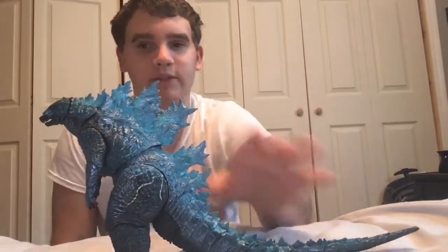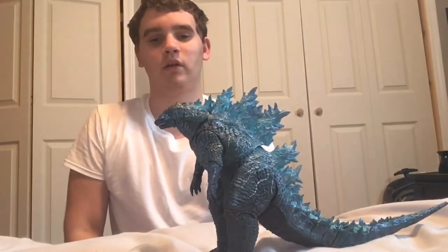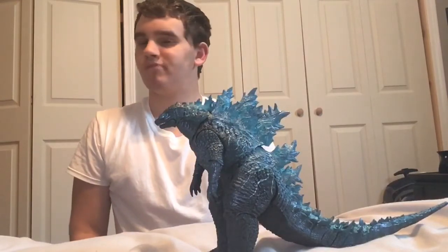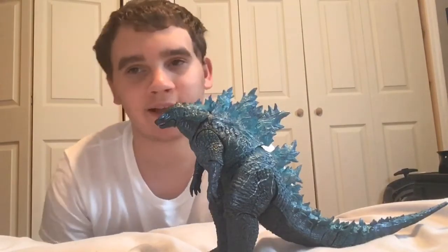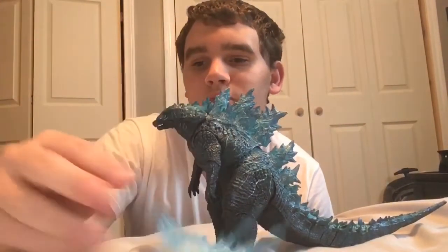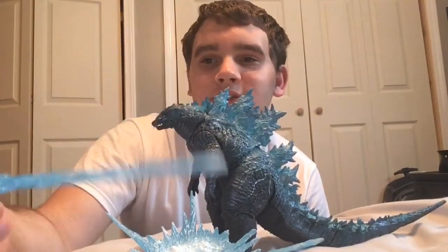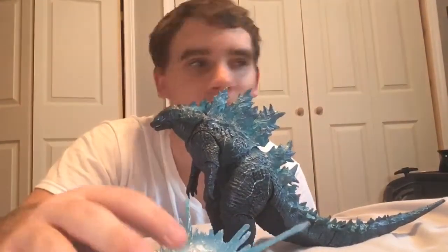This figure in general is pretty nice, minus some paint things here and there — mainly the veins. I'd say that this figure is probably nine out of ten. The veins I don't really like. The thing that kind of disappoints me about this figure is the atomic breath — it's pretty disappointing. It looks kind of cool, but the plastic is very, very cheap, I guess you could say. So that's pretty disappointing.